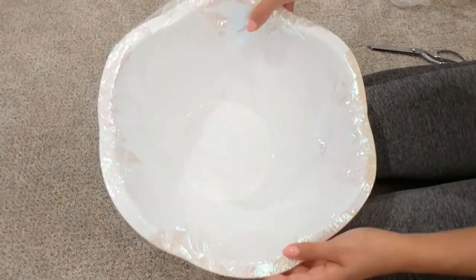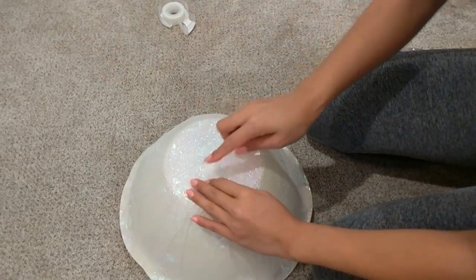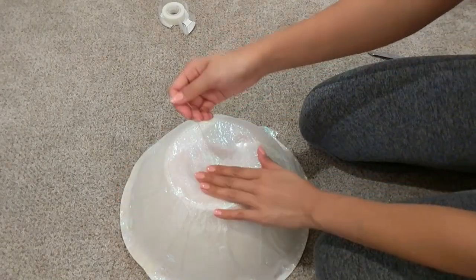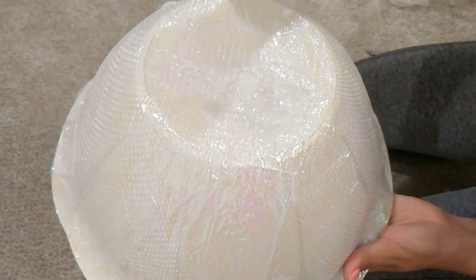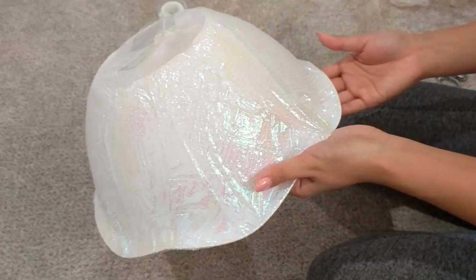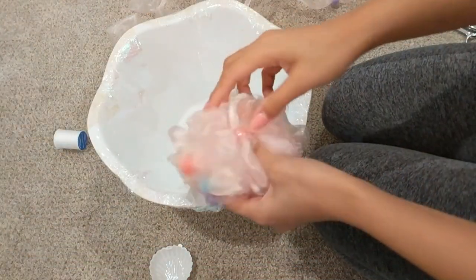This is what the underside and the top side are looking like right now. We also want to make sure we can still pull out our string, and then we're just going to tape down the excess net so you don't see it pulling up. I know the whole process was hard to see because of the iridescent material — even a close-up makes it hard to see. But this whole layer of iridescent film and the net layer is completely optional; I just really like the look of it. It makes the jellyfish look very cohesive. This is the head of our jellyfish, and now we just need to work on the legs.